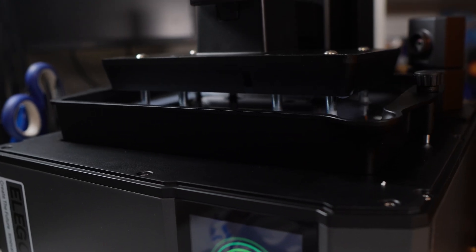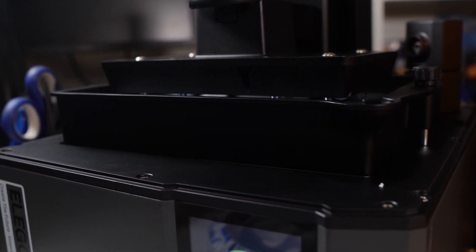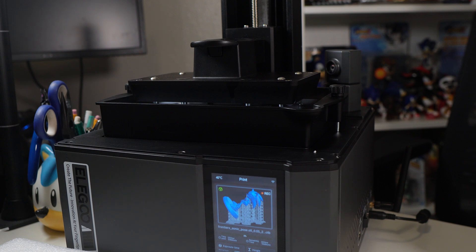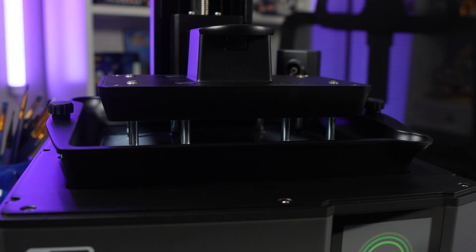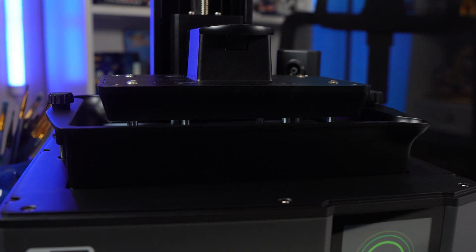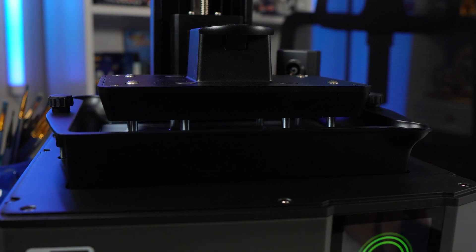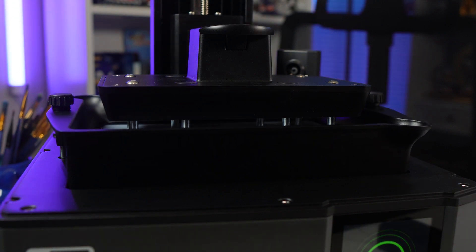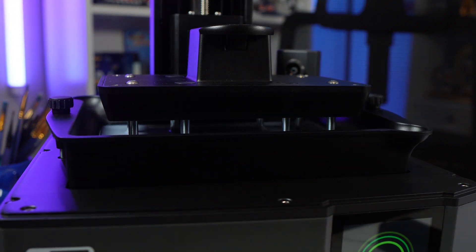There is an exclusive feature to the Ultra line of printers by Elegoo: their tilt release technology. You may have noticed in some B-roll footage of my vat moving vertically up and down every single layer — that is the tilt release technology. It peels the film from the actual 3D print itself, which helps reduce suction and allows for significantly faster printing times. Fortunately, Elegoo support is fantastic and they've got your back if anything needs fixing.